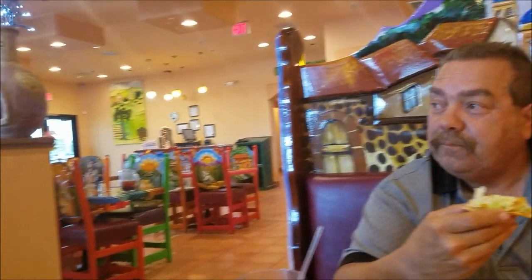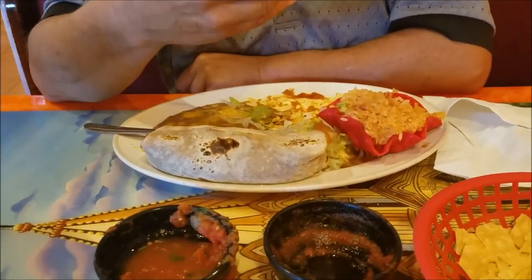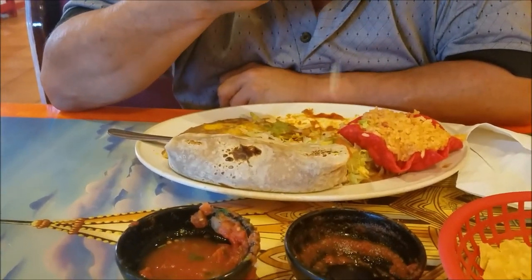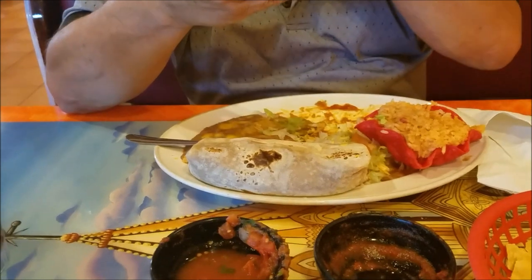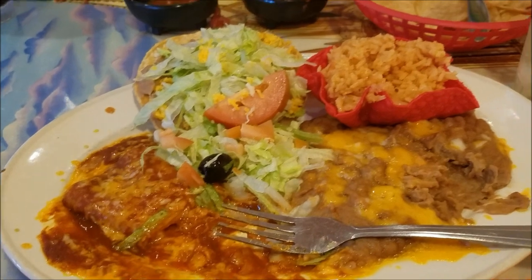We decided to try a different Mexican restaurant tonight. Look how colorful it is in here. This is Elvira's in Apache Junction. They did not have our shrimp fajitas, so Mike got a burrito and a tostado — he almost got it gone — and a tamale which he ate already. I got the tostado and the tamale. It's pretty good food, it really is good, but they didn't have our shrimp.